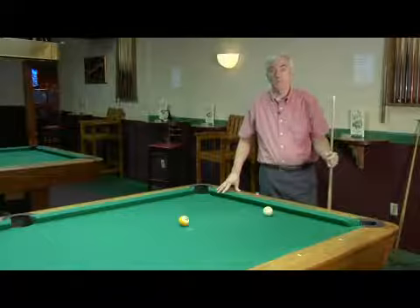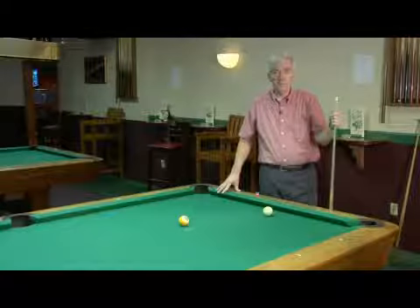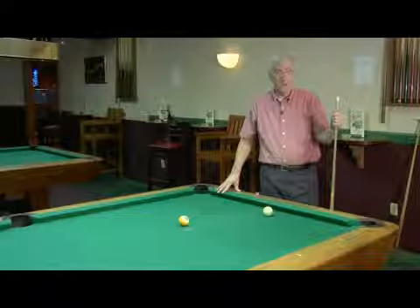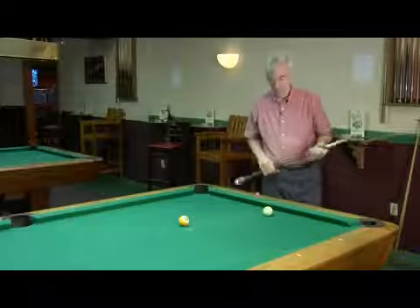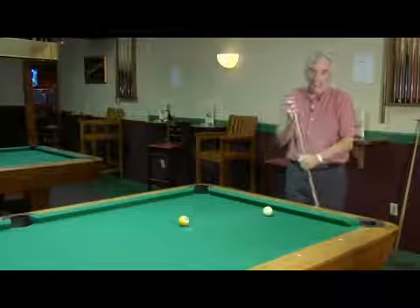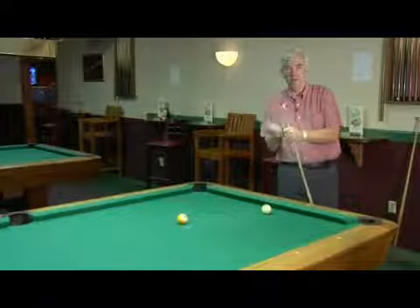Hi, my name's Joe. I'm at Break Time Billiards in Wilmington, North Carolina. And I'm going to show you how to jump a ball using a full cue. This is how I like to jump balls. I don't use the short stick very often.